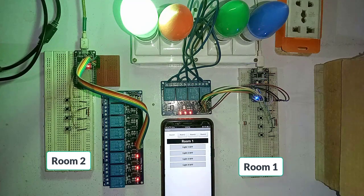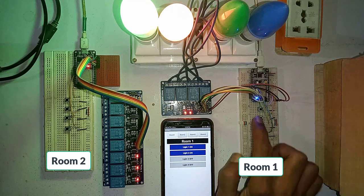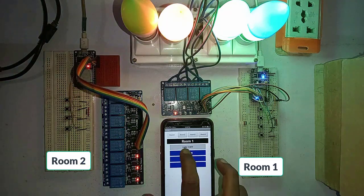Hello friends, this is a home automation project to control multiple rooms of your home. You can use manual switches to control the home appliances, and the real-time status of the relays will also be updated on the Android app. You can also use the Android app to control the load connected to each relay.